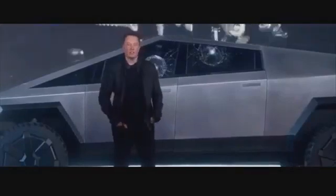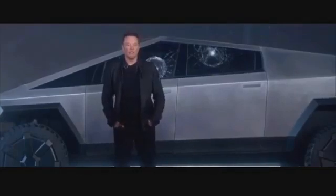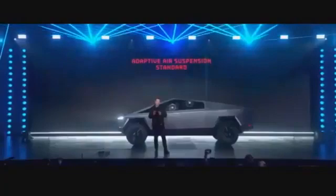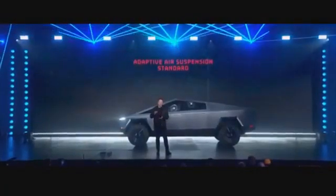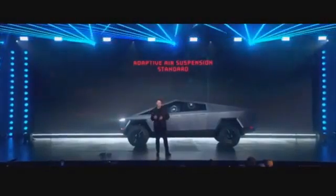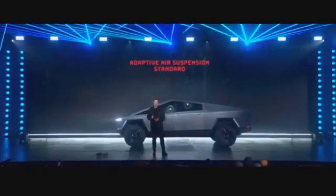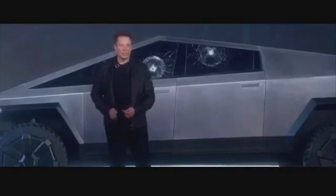In addition, the Cybertruck has an adaptive air suspension — it's literally built in. This will come standard on all the cars. This is actually a very important design element. If every truck has the ability to adjust the ride height, you can go very low or very high, so you can be efficient on the highway and you can also go off-roading. It's going to have the highest clearance of any production truck — about 16 inches of clearance.